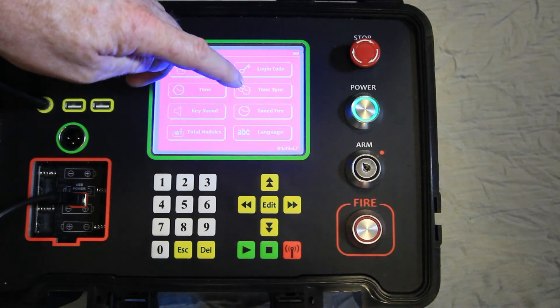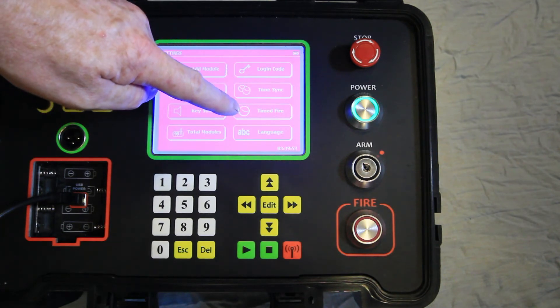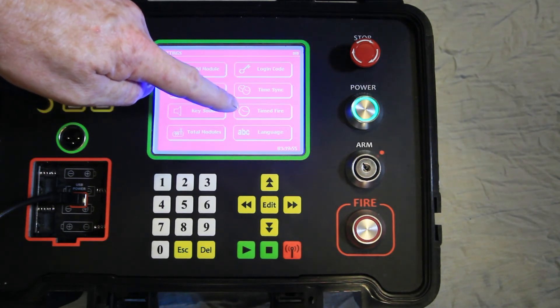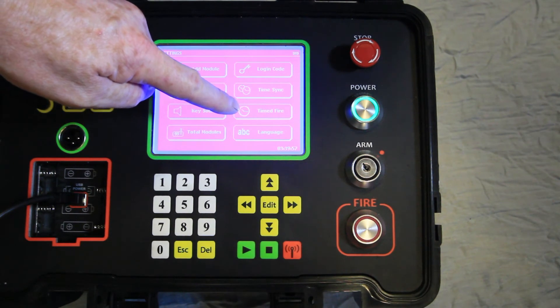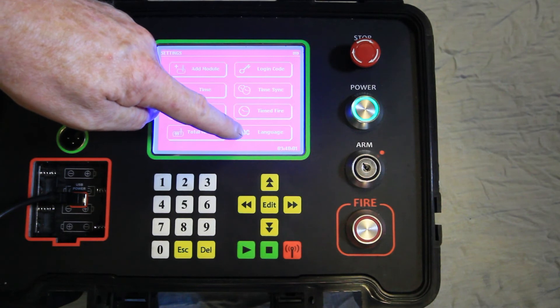Additional settings options include: change the login code, time sync different controllers together for synchronized firing, set timed fire so that the system will fire at a preordained time such as midnight, and the language option for several languages.